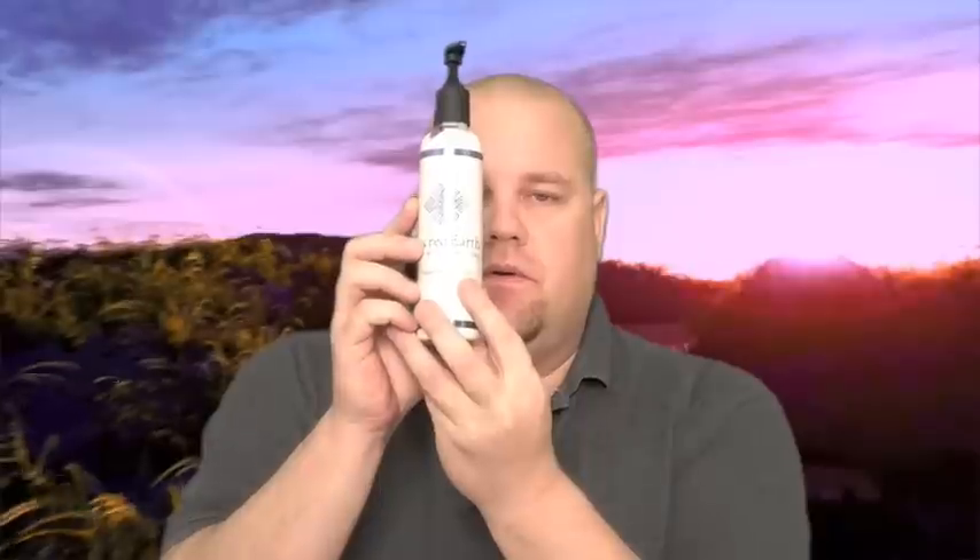This product review is of Sacred Earth Botanicals Vegan Massage Lotion. As you can see here, the nice thing is it came with a pump already, and you can lock it too.